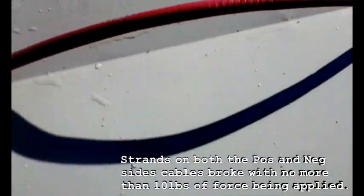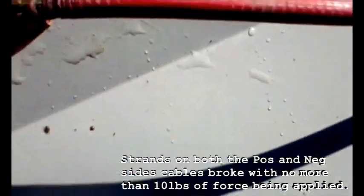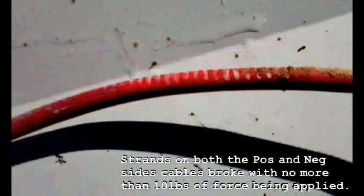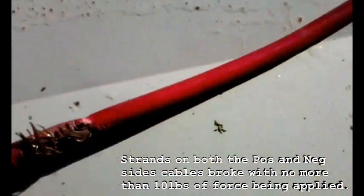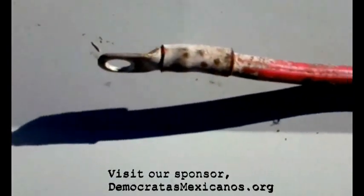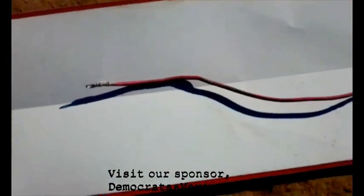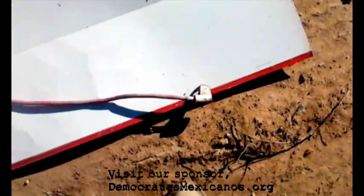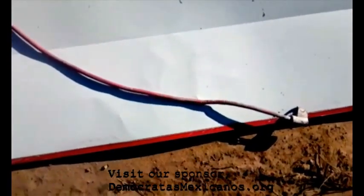A few feet down, here's another break. A little further down, here's another one, and another one — and there's your starter. So that's your overview: out of eight feet of cable, you had six breaks in it, which is likely a reason for the voltage drop.